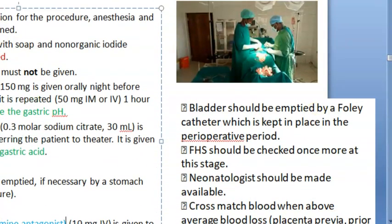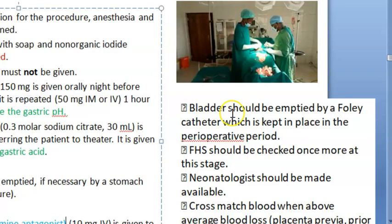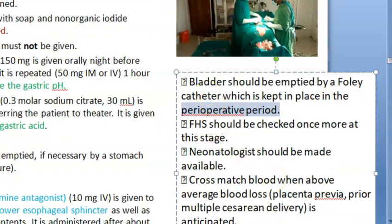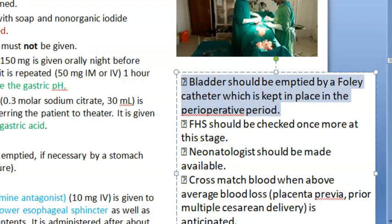The bladder should be emptied by a Foley's catheter, which is kept in place during the perioperative period. Whenever you have seen caesarean sections, you will see a Foley's catheter in the bladder — because they are trying to push the bladder down to cut the lower segment of the uterus. The fetal heart sound should be checked once more at this stage — before you make the cut on the woman.